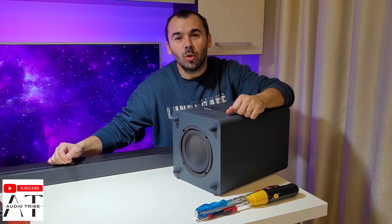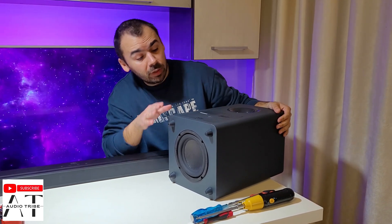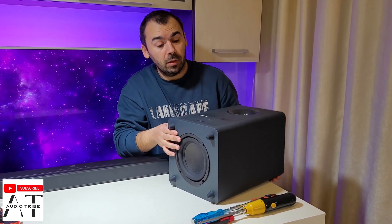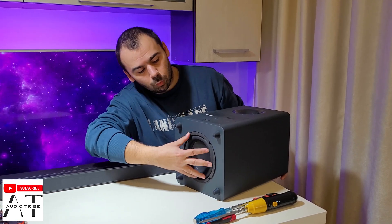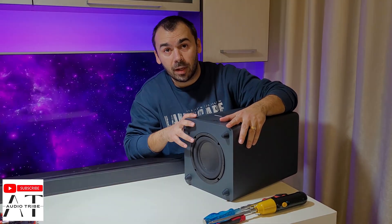Hello guys! My name is Luca from the Audio Tribe YouTube channel and in this video I will show you a full teardown of the JBL Bar 2.1. This is the 2022 model, the new JBL Bar 2.1. We will take off the woofer and the motherboard, so let's see what is inside of it.